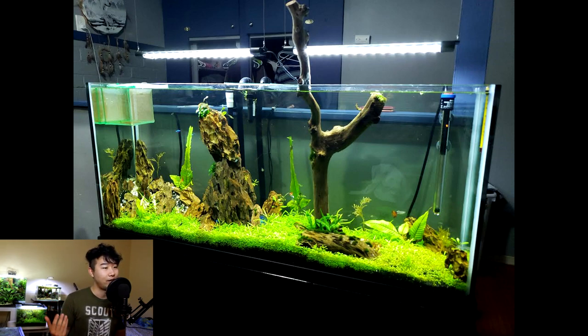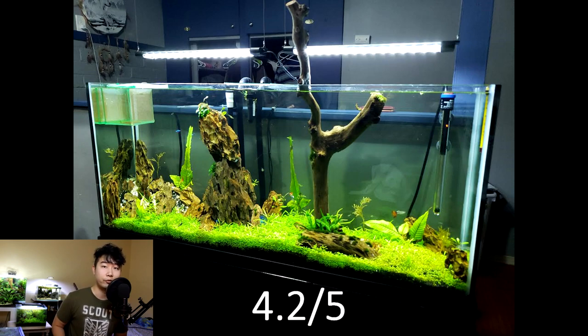That wood is a little too straight up, just vertical. This could easily be a very stunning iwagumi scape if you take out the piece of wood and use maybe two or three big pieces of okostone, then apply the golden ratio — that one-out-of-three ratio sort of thing — and scape some more little okostones around it. I think that would make a really big difference in the scape. For now, 4.2 out of 5.